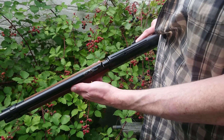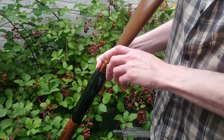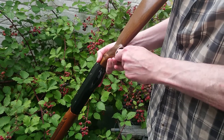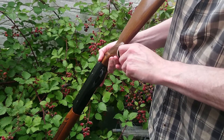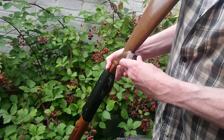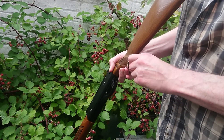Loading the Crosman 766 — fill the ball bearings by unscrewing that cap. The ball bearing reservoir comes out, and you put the ball bearings in the big hole. Put about 100 or so in, not sure of the exact number.